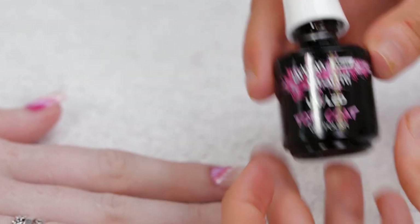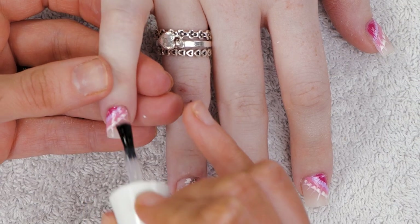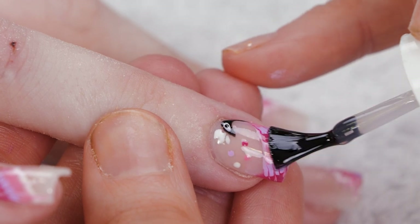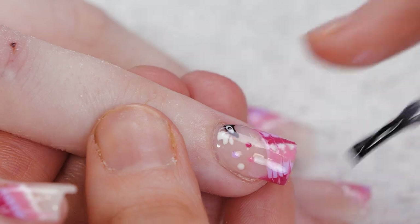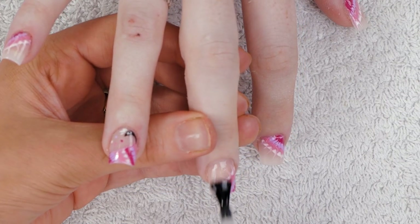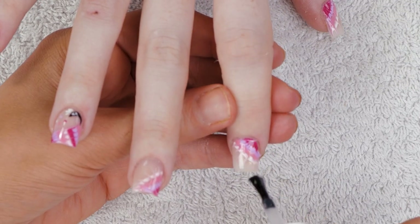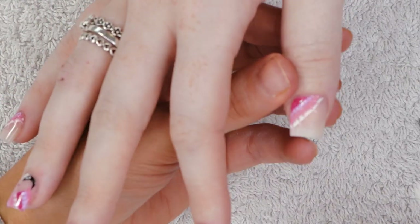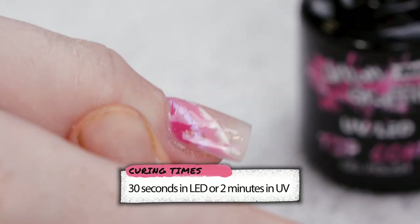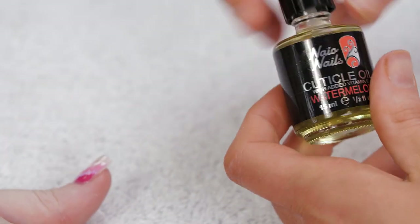Now we're going to coat this design in urban graffiti topcoat. The good thing about soft beige is you can do any design on top of it without having to put a cover colour over the acrylic — it's a really good base. Pop that in the lamp and finish this off with some watermelon cuticle oil.